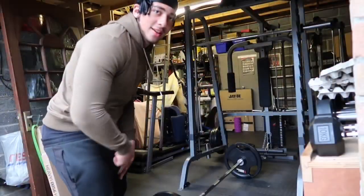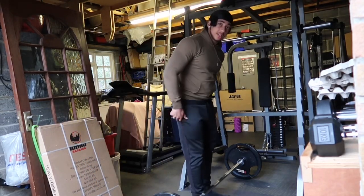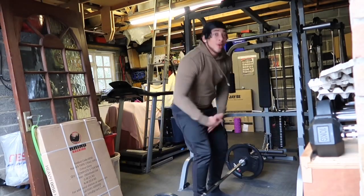We're gonna hit some heavy weights today. I'll catch you in a second for the warm-up. We're doing a bit of deadlifts — quick warm-up on the deadlifts, 60kg on the bar.